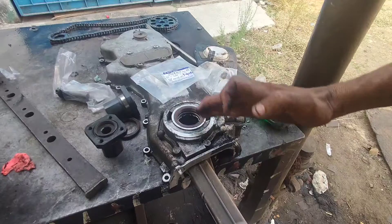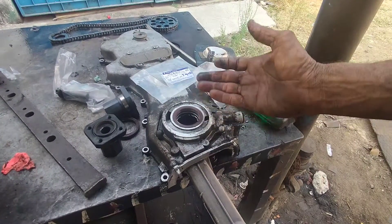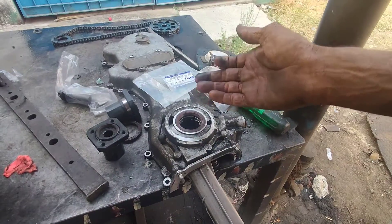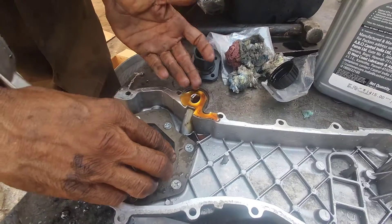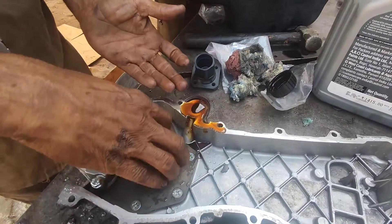If you see the seal, you will get damaged. I will paste it. I will use the oil pump. I will fill the oil circulation. You will need oil circulation. You will need an oil pump.